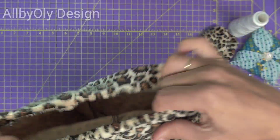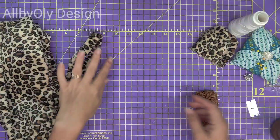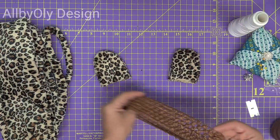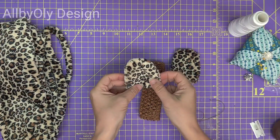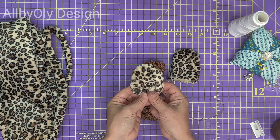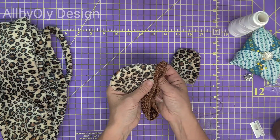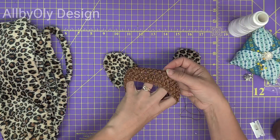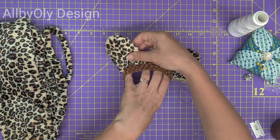Our pants are ready — now we only have to finish the small ears and we're all set. Make sure to find the middle of the headband and visualize where you need the ears to be sewn.